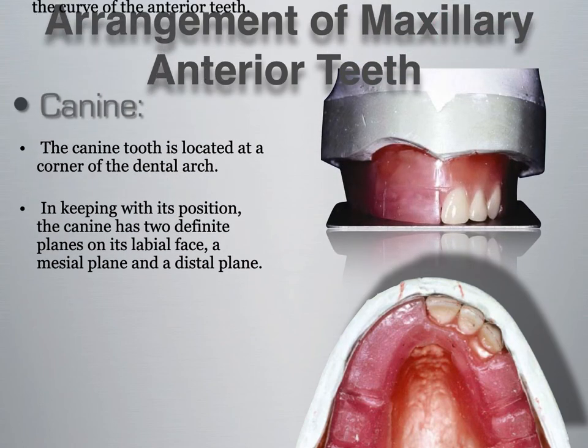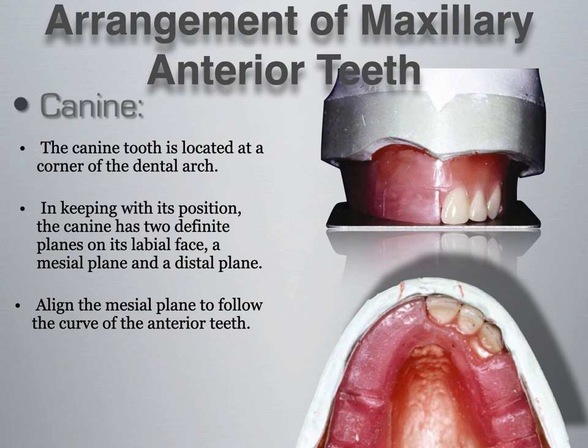The canine tooth is located at the corner of the dental arch. It has two definite planes on its labial face — a mesial plane and a distal plane. You can see in the image a bulge in the center of the canine, with a slant going toward the mesial and a slant toward the distal. From a facial view, if the patient is smiling, you should only see the mesial plane of the canine, not the distal. You want to align the mesial plane to follow the curve of the anterior teeth and align the distal plane with the posterior teeth.